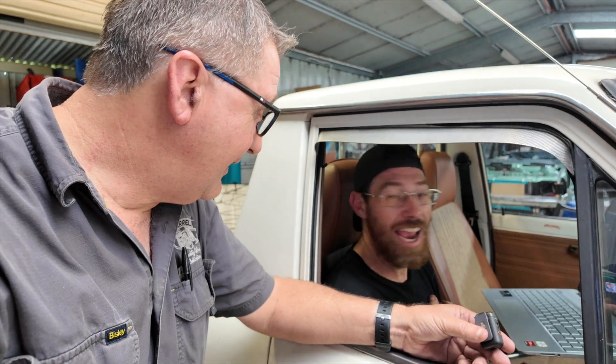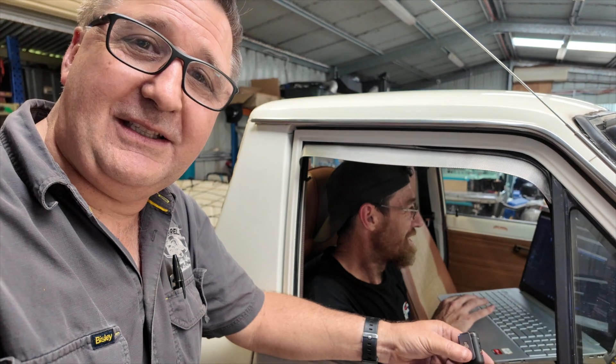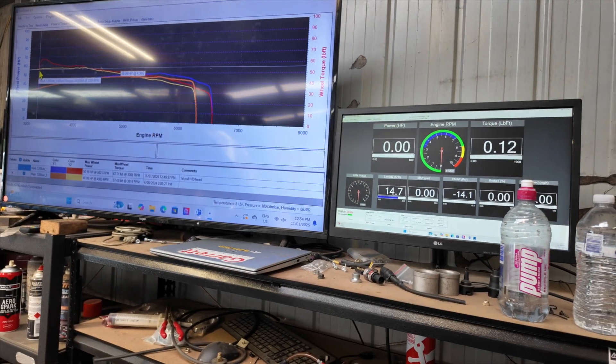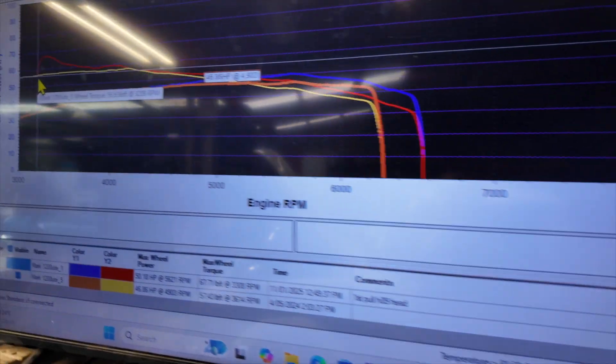I was holding that thing tapped and it ain't going past 6.8 — it's just not going anywhere. So what's the gain down the bottom there? Sweeping from 3,000 RPM if you want — I'll try and bring the power sweep down a bit so we can have a look down the bottom where you're actually driving it more often.